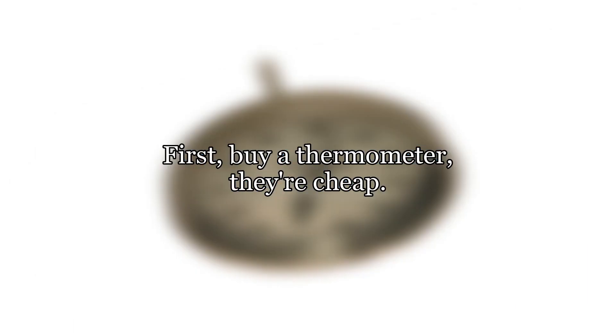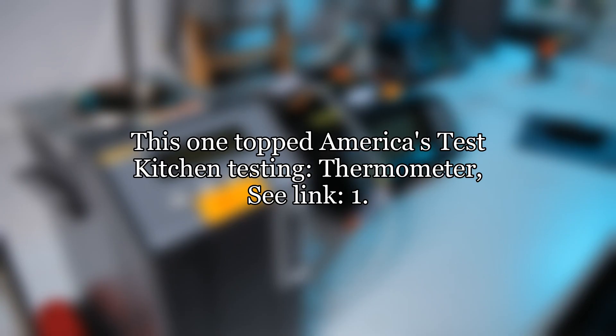First, buy a thermometer — they're cheap. This one topped America's Test Kitchen testing. See link one for the thermometer.